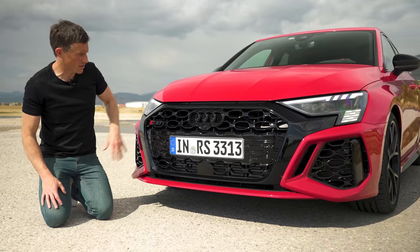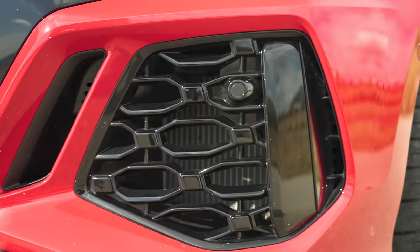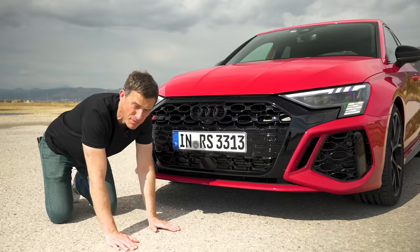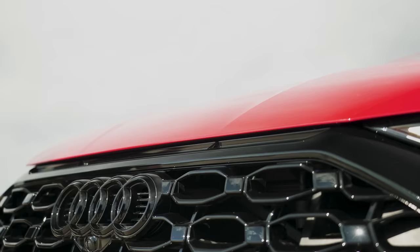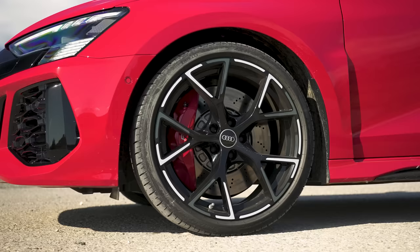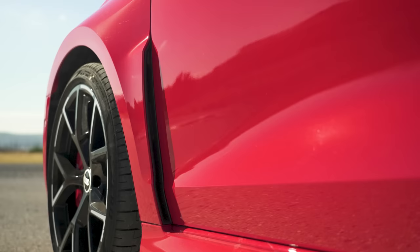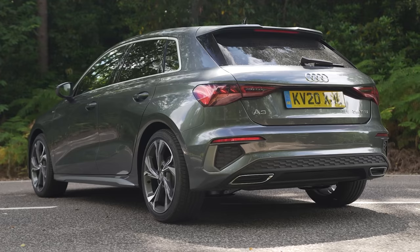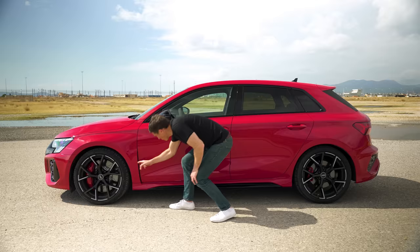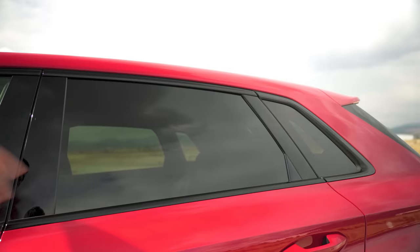At the front the Audi RS3 gets a redesigned bumper with a huge black grille, RS badging, and bigger air intakes — and they are real intakes. Well, actually of course there's some fakery: this vent does nothing. At the side you have 19-inch alloy wheels as standard in either a five-spoke or ten-spoke design, red brake calipers, widened wheel arches over the standard A3, and another vent which is real — it helps smooth airflow over the wheels. You've also got side skirts in black, black door mirrors and blacked-out rear windows.